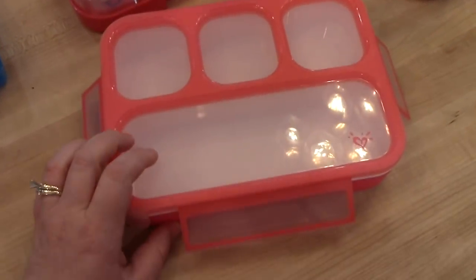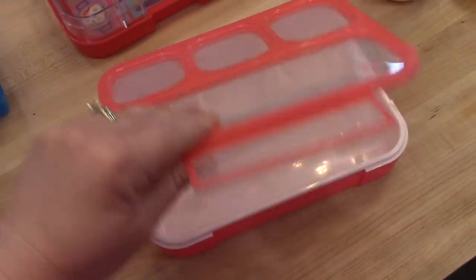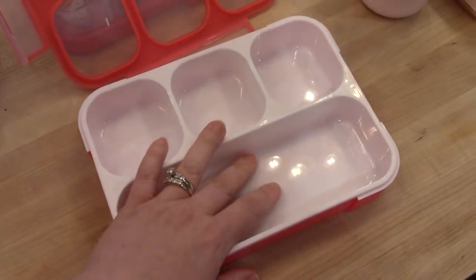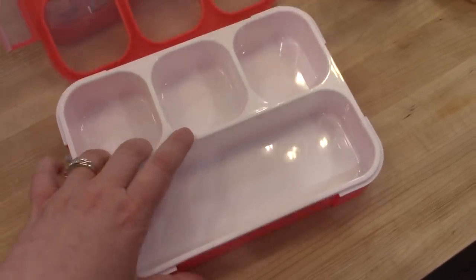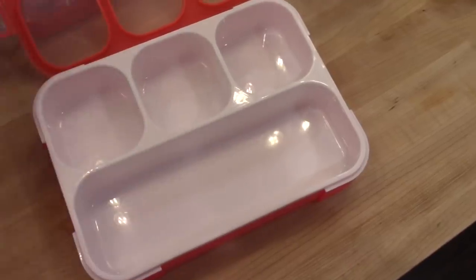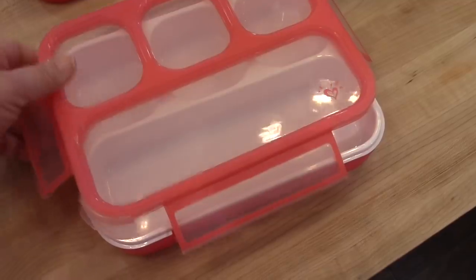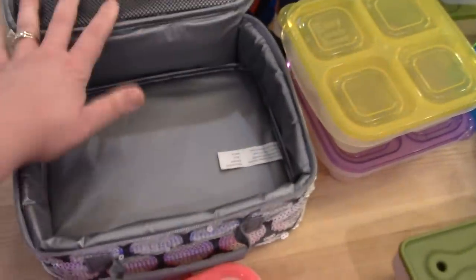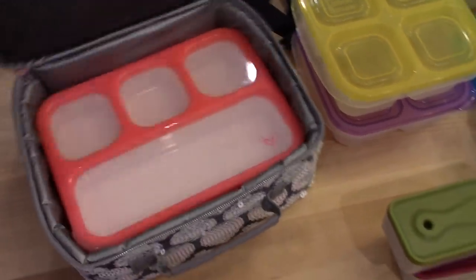Next I have this divided container that I actually picked up from Justice when I got Kira's lunch box. Kira likes it just because it's from Justice. I haven't been putting it in the dishwasher because I'm not sure how it will hold up, but it does seem to be sturdy. The dividers are silicone, so theoretically it would be leak-proof. She's been liking it because it's specifically made for the Justice lunch boxes and so it fits perfectly in there.